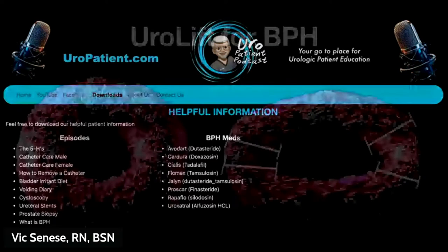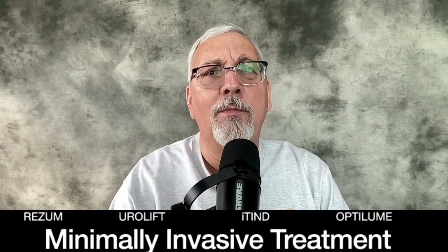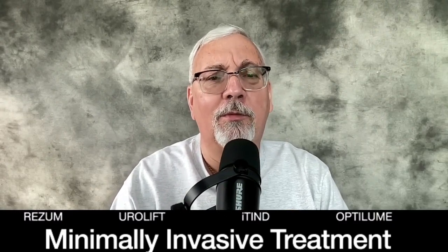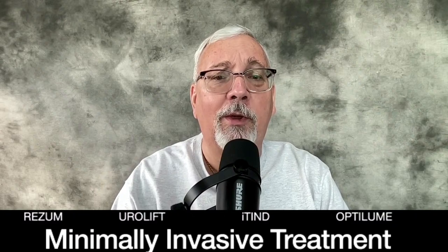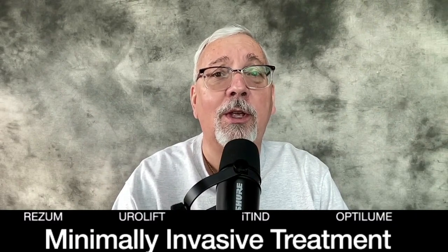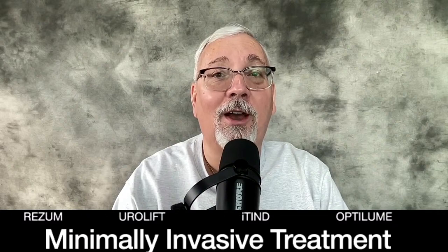Today we're going to be continuing our journey on BPH treatments. We've done medications, we did Rezum last week. Now we're going to look at Urolift. As I talked about the prostate looking like a donut, well, if that hole gets too small, you can kind of staple it open — just like you see there. So these are what we call our minimally invasive therapies, and that's what we're talking about today. We have ITIN and Optolume still to do.